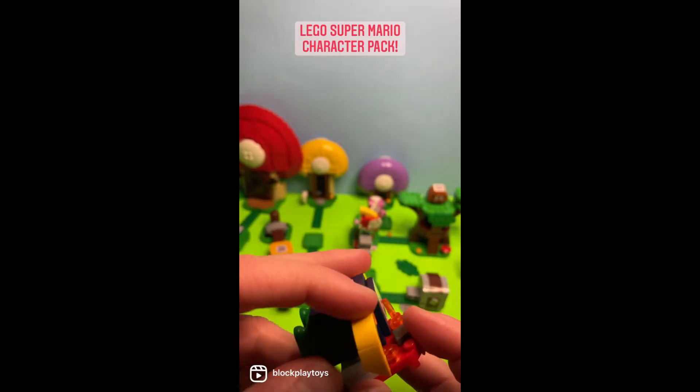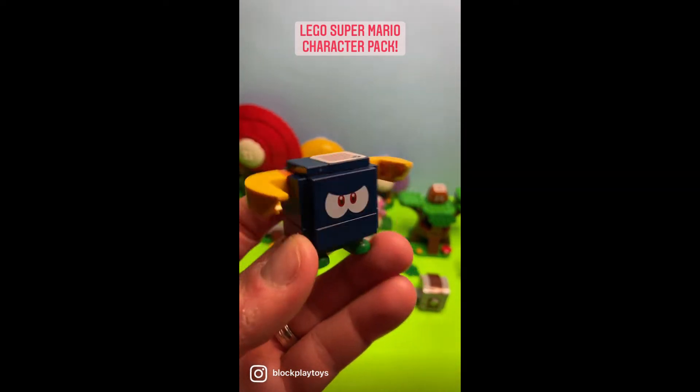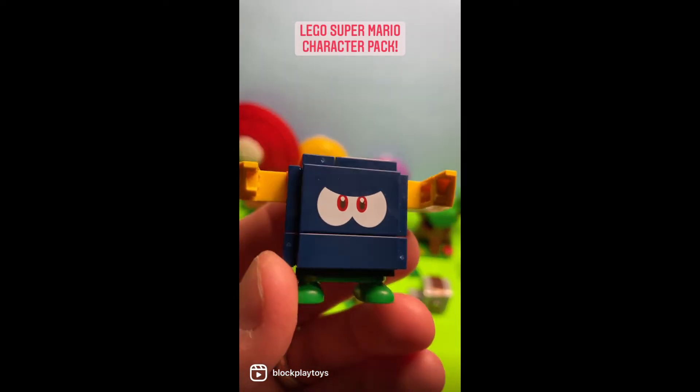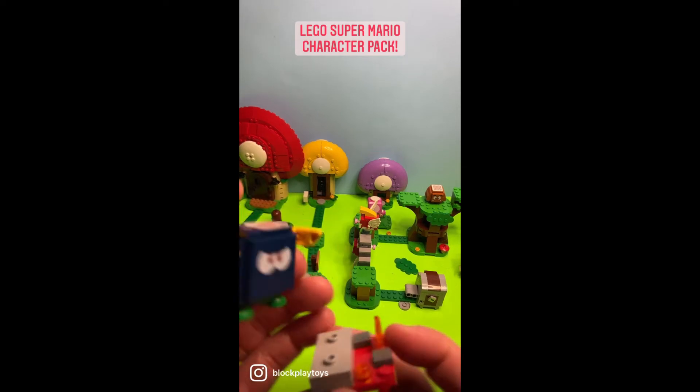Now, check out this awesome build. When we take the Bully off, it actually looks like he has almost like a horn — it's like a bull. That's the Bully! Check out those menacing eyes on the faceplate. He has his reader on the top and similar faceplates on the back.